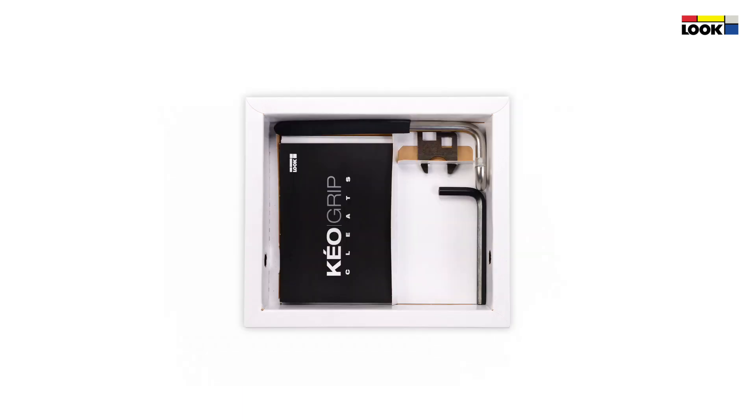Also included: notices, one 8mm Allen key, one 18mm flat wrench, and one Keo Power mounting tool.